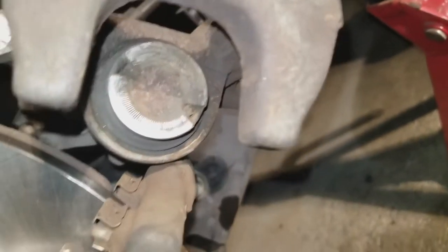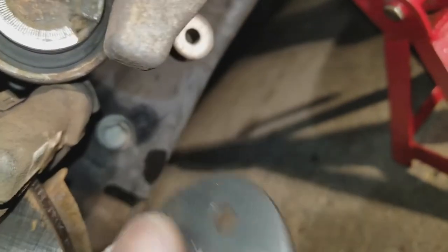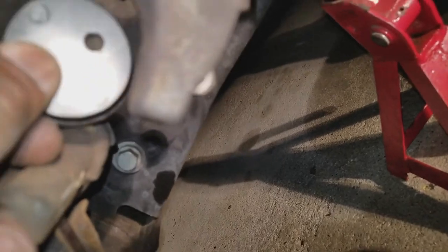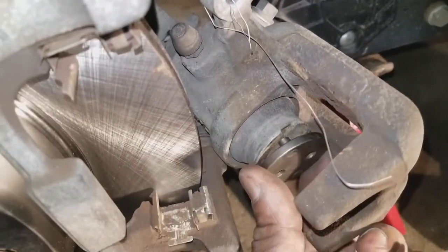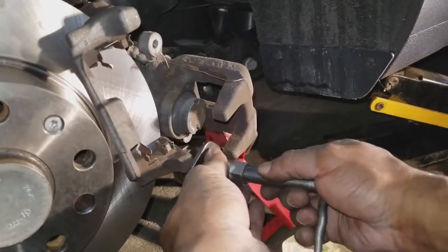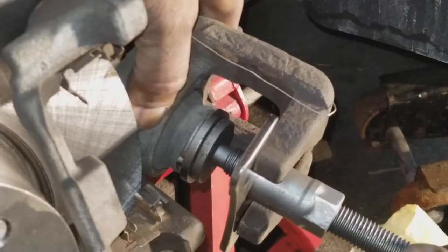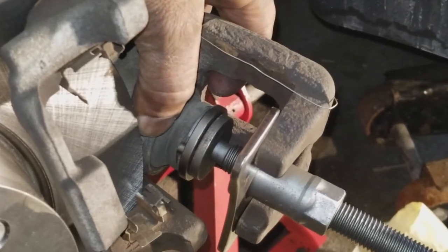If you look at the caliper piston, it has two holes. We're going to take out the fitting that has two holes and it has to fit the diameter. We line it up, put it in place, and the piston presses back in. We want to do this slowly.